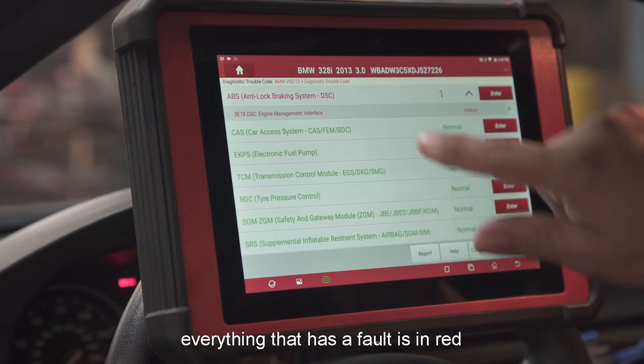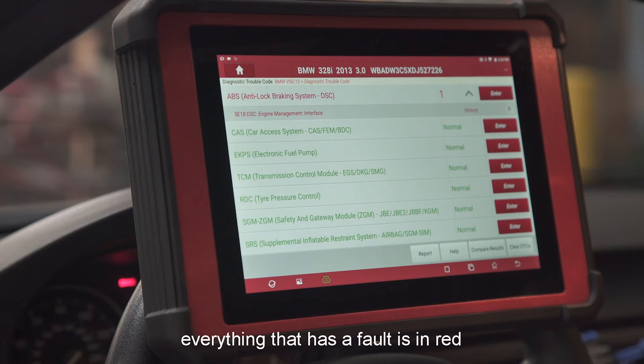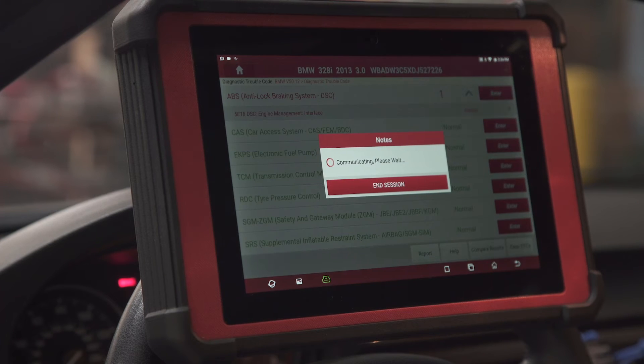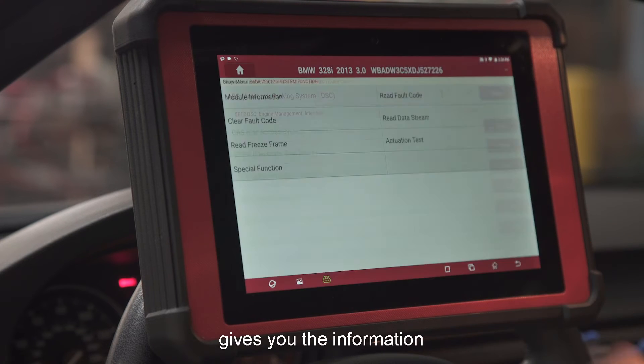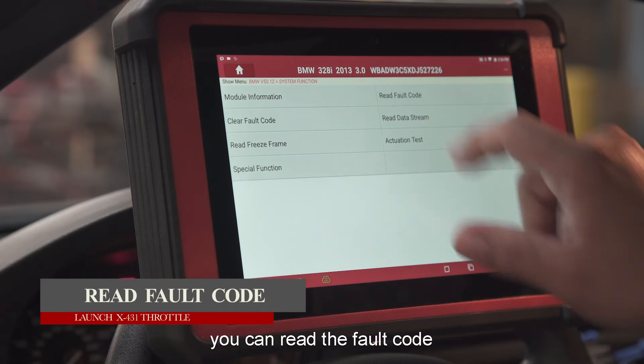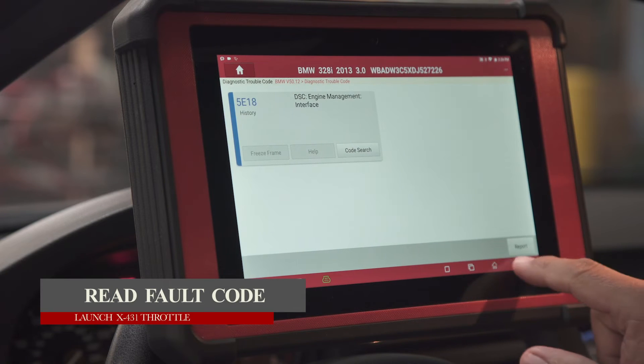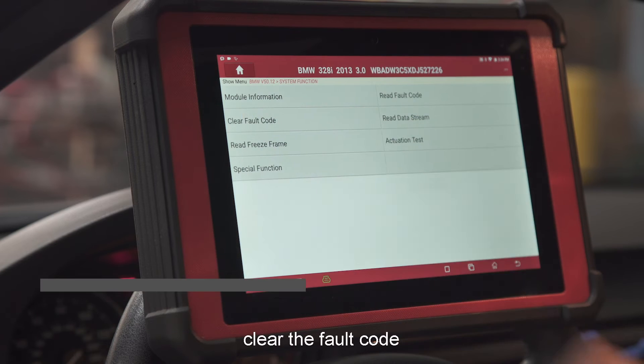The full system scan is complete. Everything shown in green is okay; everything with a fault is shown in red. You can enter the system, which gives you the information — you can read the fault code and clear the fault code.